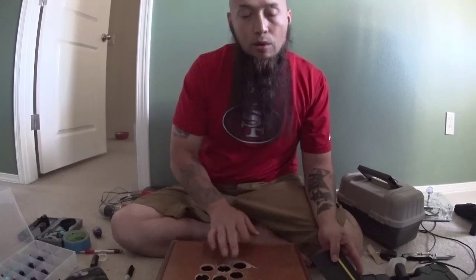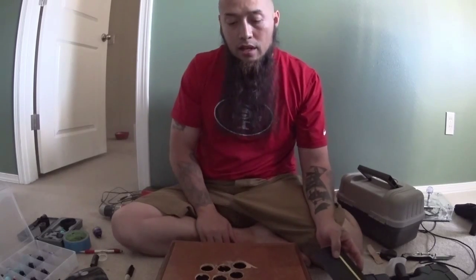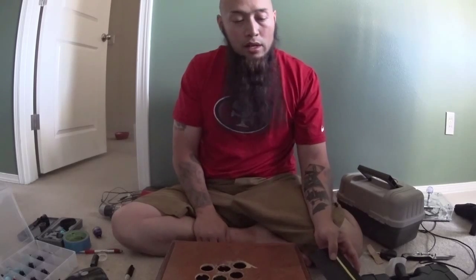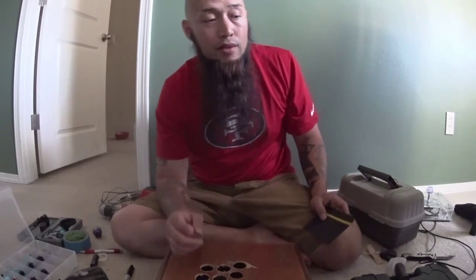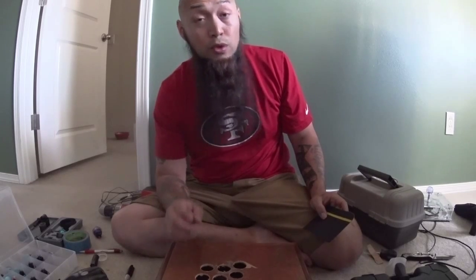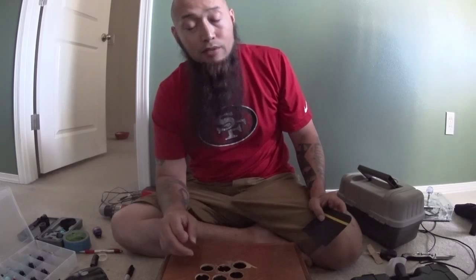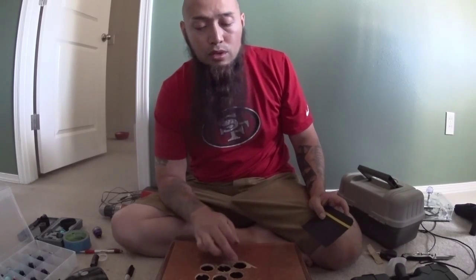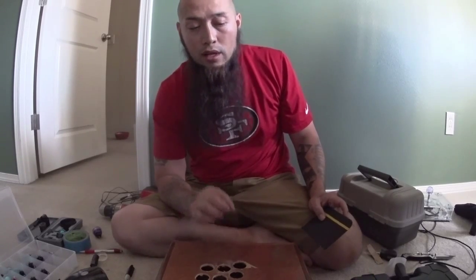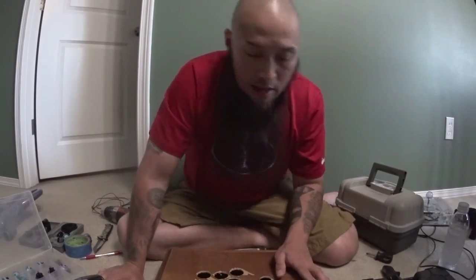So I drilled these holes right here and the holes are just a little bit too small. If you don't have a bit that's the proper size — you don't want a bit that's too big because the buttons aren't going to sit in there right. But if you get the holes too small, just a little bit too small, you could sand them to make them bigger. Alright, so I just finished drilling the holes and sanding them.